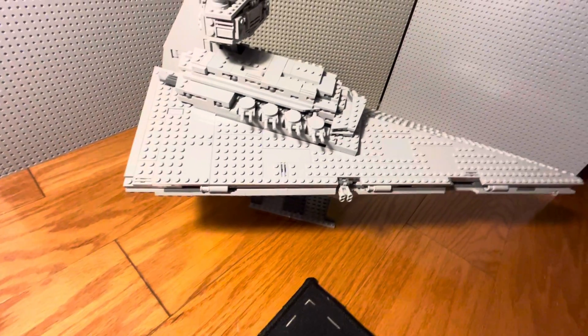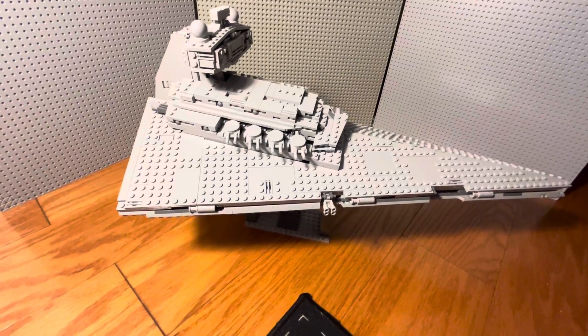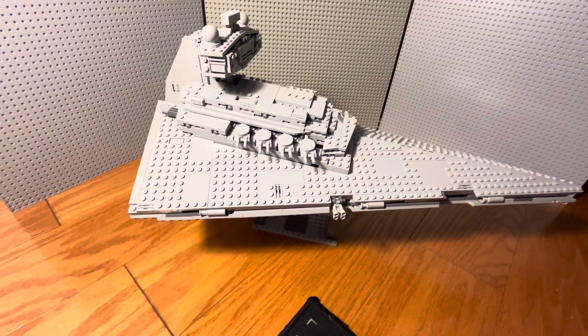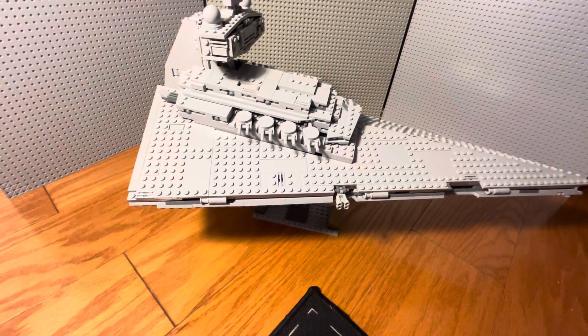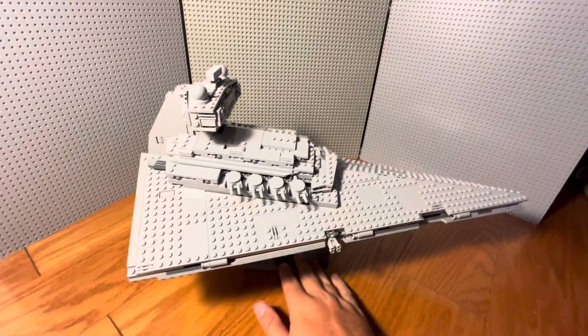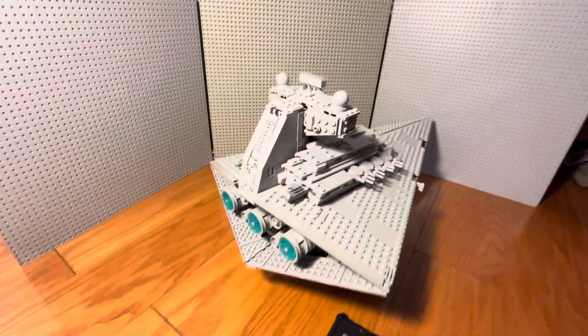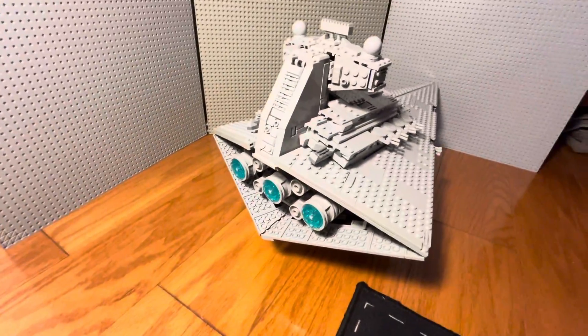I gotta be honest — a lot of this, when I made that initial review video of the ship, I kind of made these modifications just after I made that video. So it's like I could have just made this video that same day. I kind of wish I did, because I've kind of forgotten what I was going to say.